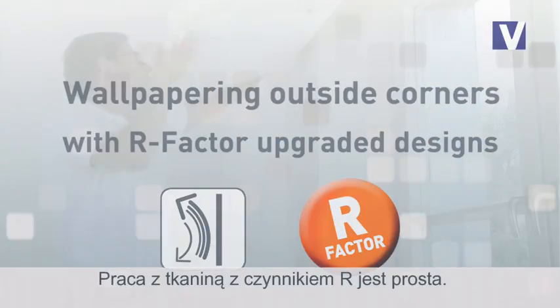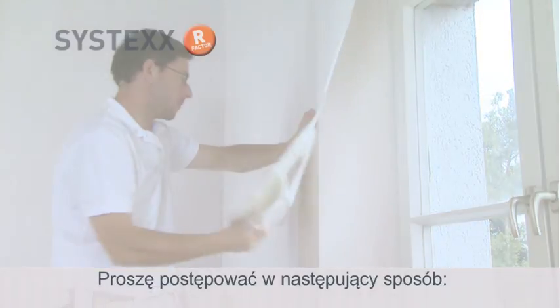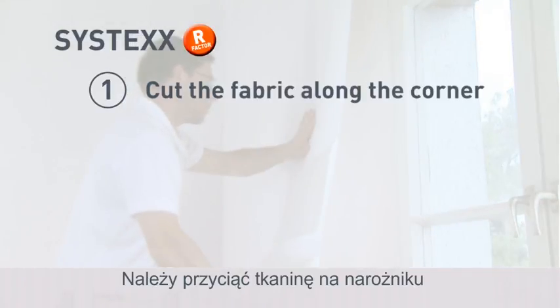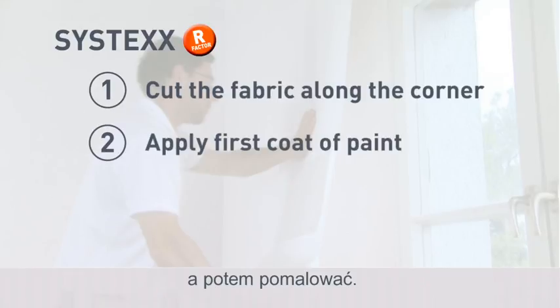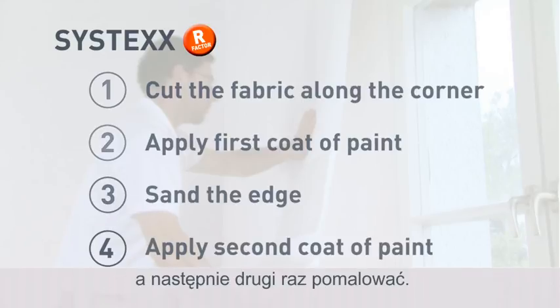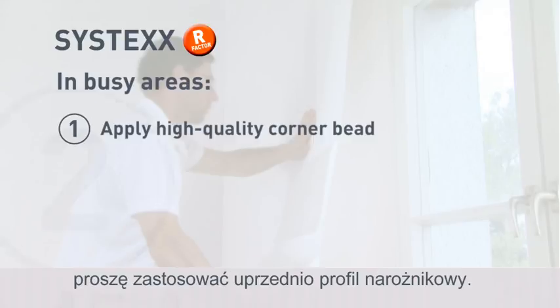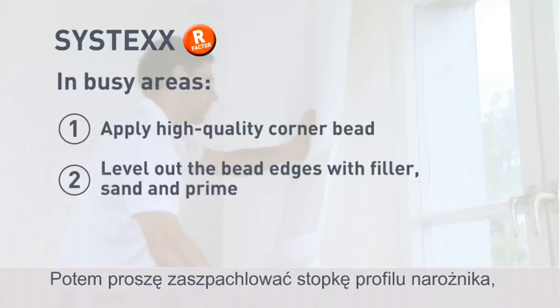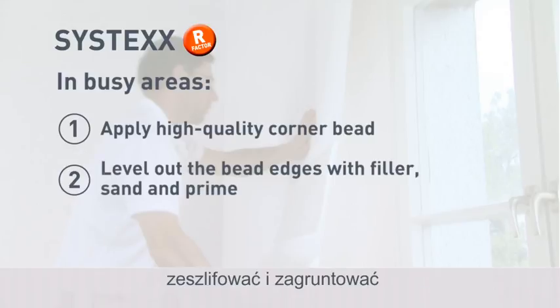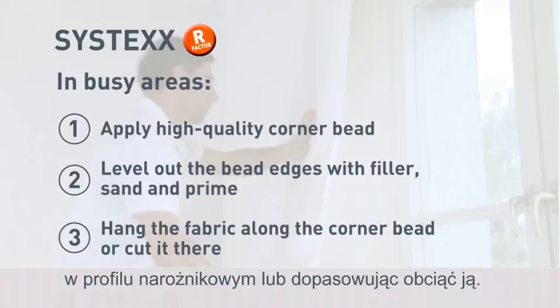Designs upgraded with R-Factor are easy to apply. Cut the fabric along the corner and apply the first coat of paint. Leave it to dry, then sand the edges and apply the second coat of paint. For busy areas subject to considerable wear and tear, use corner beads. Level out the bead edges with filler, sand and prime. Start by hanging a length of fabric along the corner bead or cut it there.